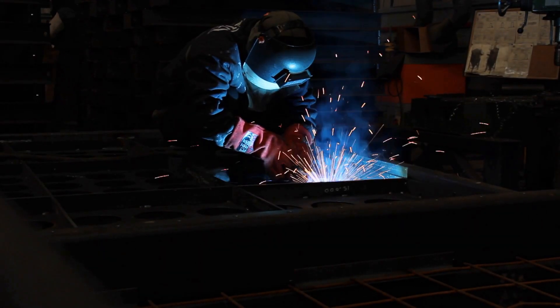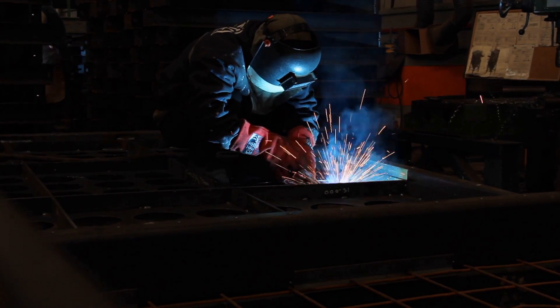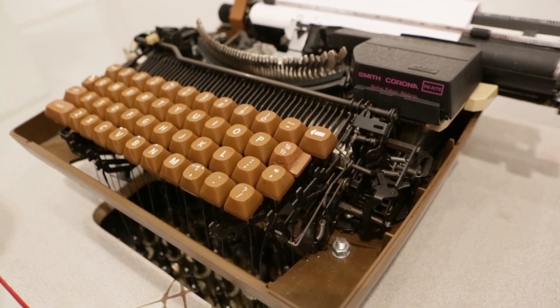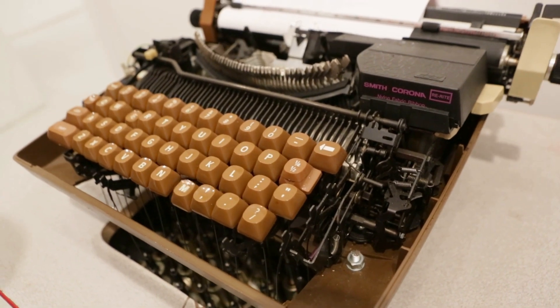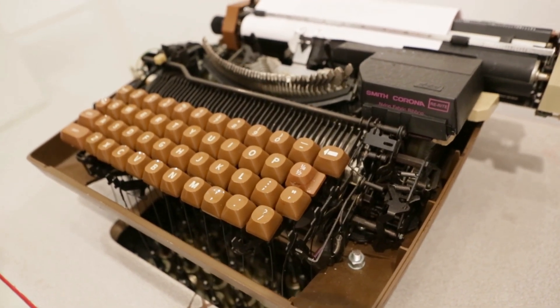Of course, just connecting machines together over Econet is all well and good, but by itself it doesn't really offer a huge amount of functionality. It will admittedly permit sending and receiving messages, and the facility to remotely carry out operations on one machine from another, but to get the most out of Econet, you really need a file server.